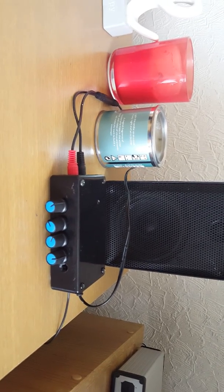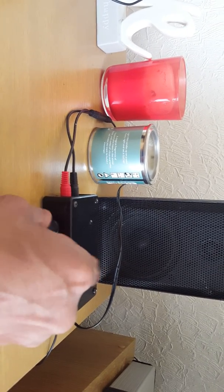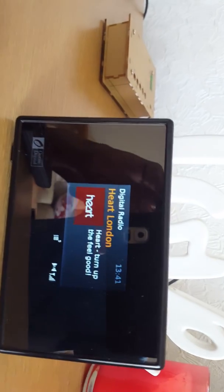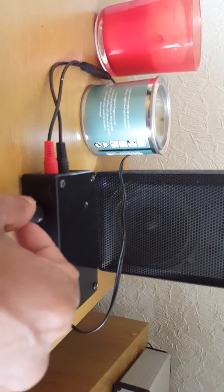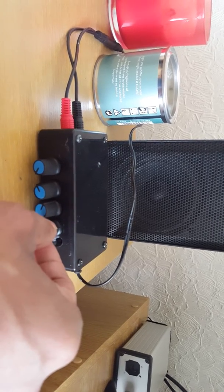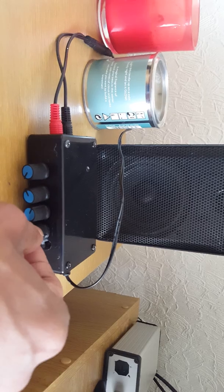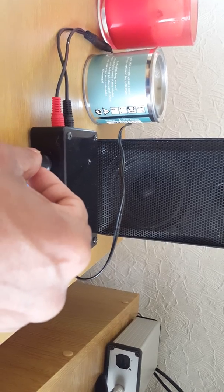There's the volume down on the pre-amp, controlling the Skytech. So we've got Heart FM near London coming through. And that's the bass, that's the treble, and that's the balance coming through. This one is the bass and that's the volume up and down.